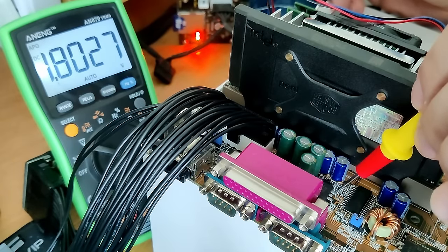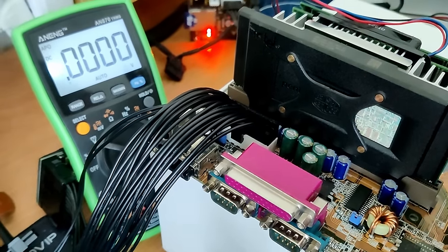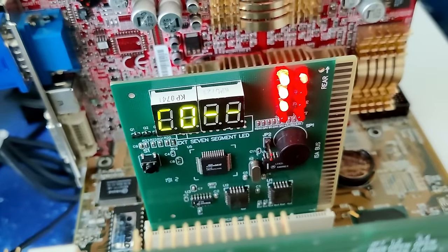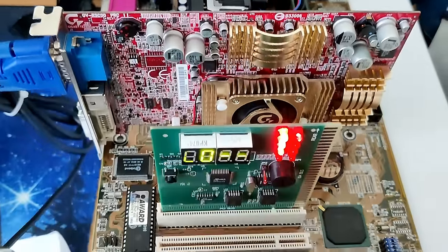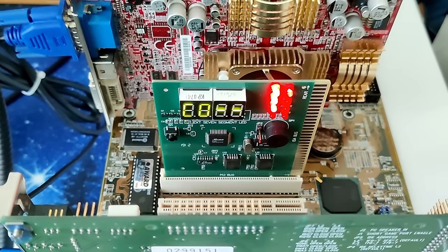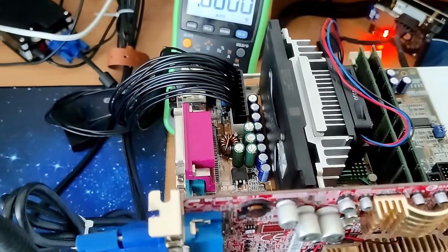And we measure 1.8V on the MOSFET. Unfortunately, this modification didn't magically convince this CPU to work — the boot process still stops at POST code C0. So we could not lift the mystery of what exact model this Pentium 3 is, but if you have any idea what we could try next, please let me know. There are signs of life coming from this CPU and I suspect this to be another 1000MHz Coppermine Pentium 3, but we won't know for sure until we get it to post.